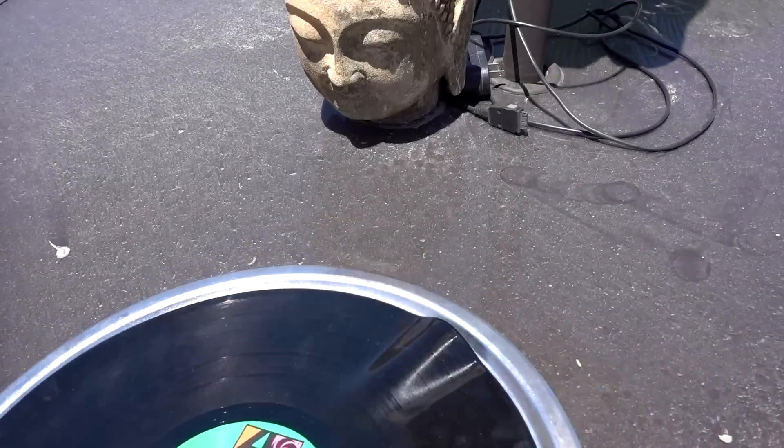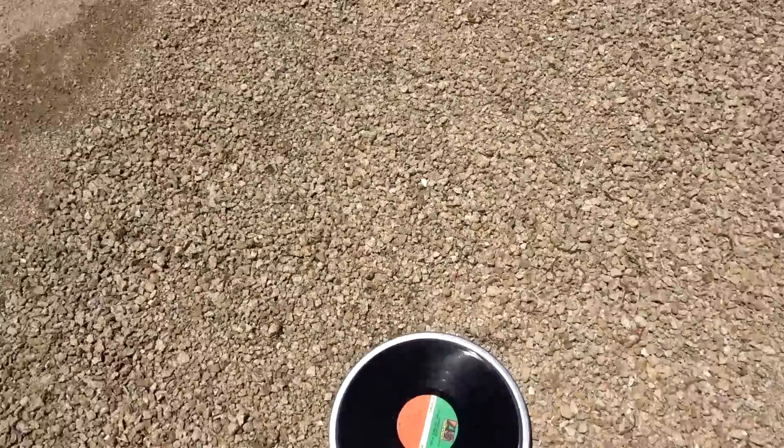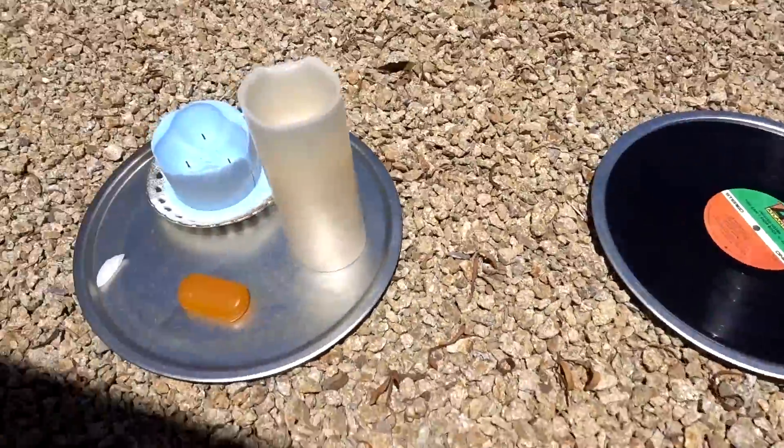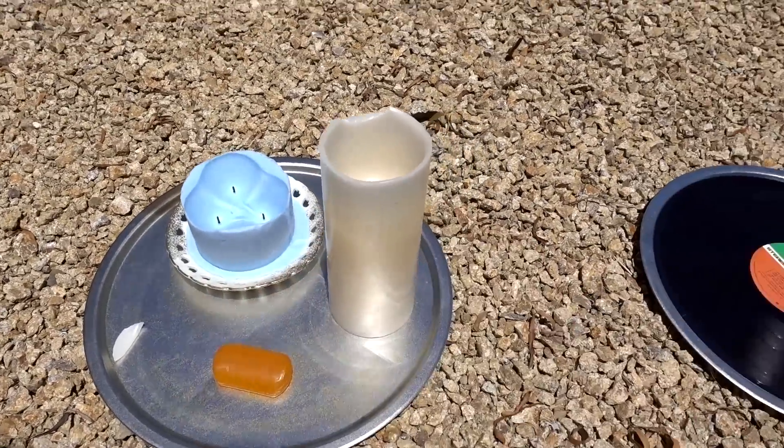It's literally been 15 minutes and it's already warping pretty badly. That's hot! I'm going to move this over here — I have a new setup with a bar of soap, a real candle, and a fake candle. It's currently 109 degrees in the shade.